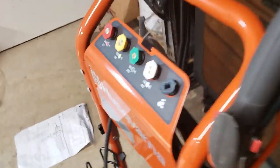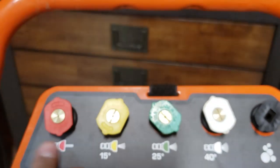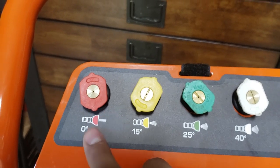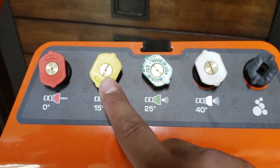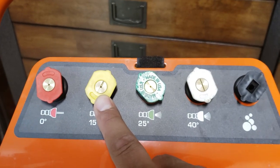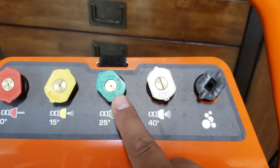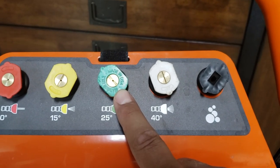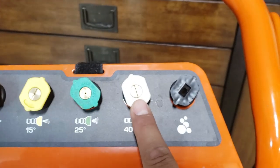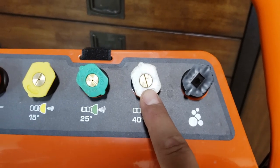Other than that, this is really good. Looking at the specs: the red nozzle is 0 degrees at 3100 PSI and 2.1 GPM. The yellow is a 15-degree nozzle at 2800 PSI and 2.4 GPM. The green is a 25-degree angle, also at 2800 PSI and 2.4 GPM. And the white is the 40-degree nozzle at 2400 PSI and 2.5 GPM.